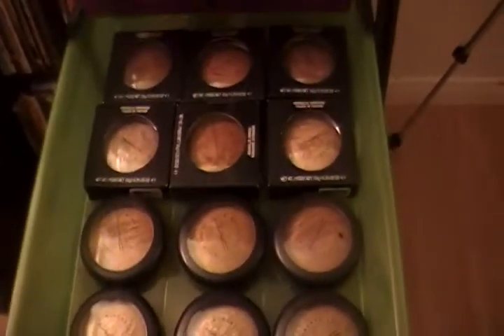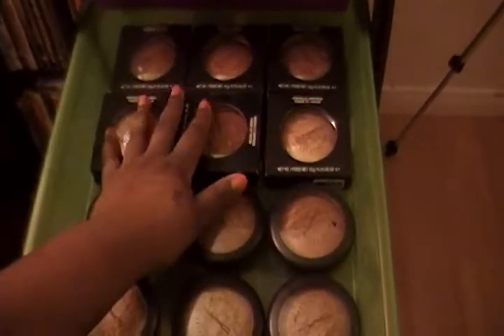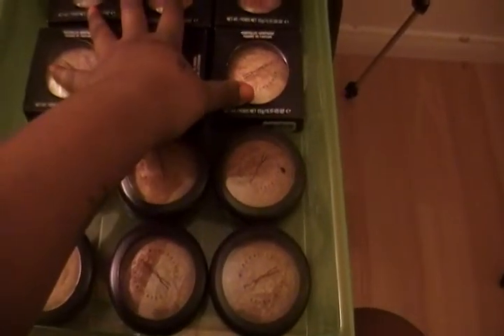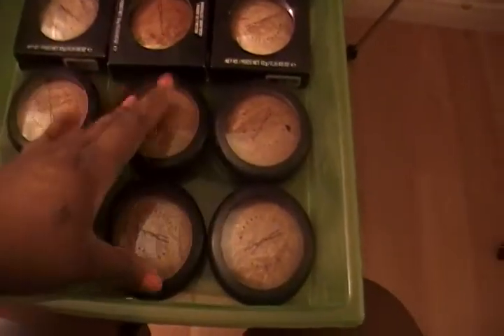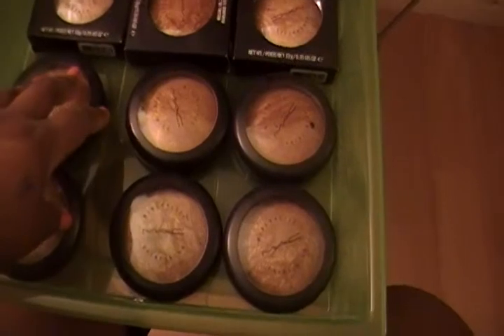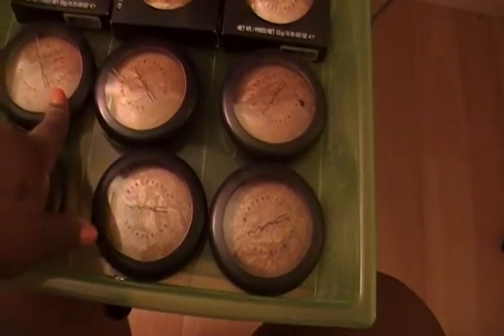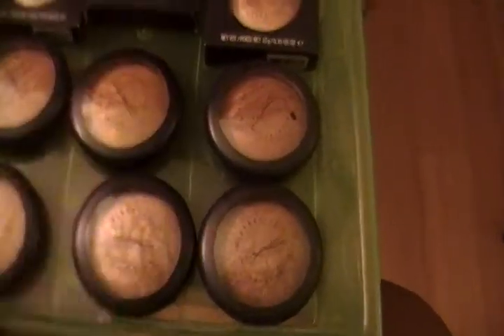These are all my Mineralized Skin Finishes. I keep them in the boxes now because it's actually easier to store them. Some of them I got from swaps — they either didn't have the box and they were new, or some of them I bought and I just didn't keep the box.